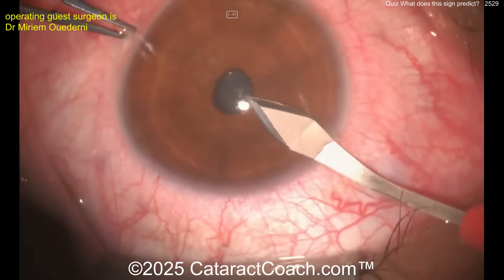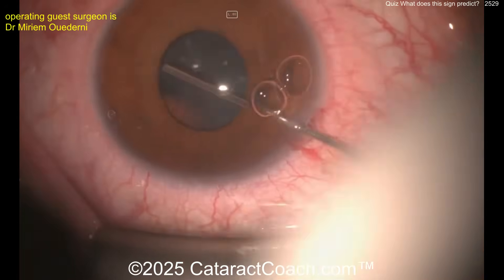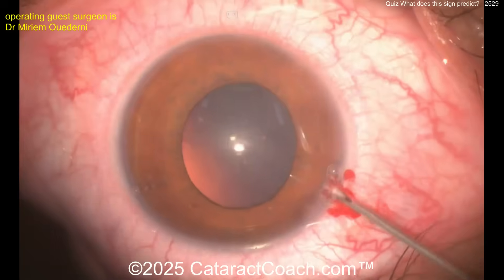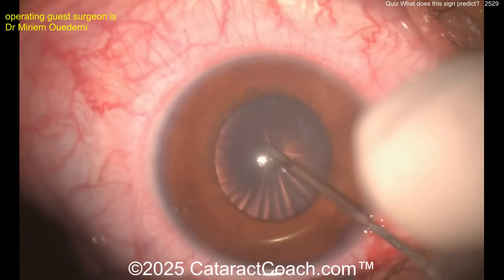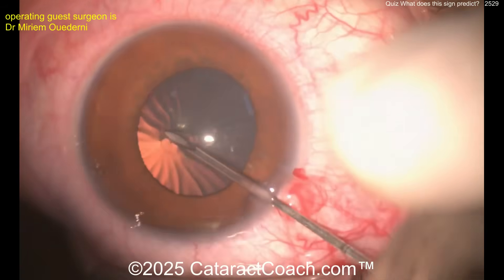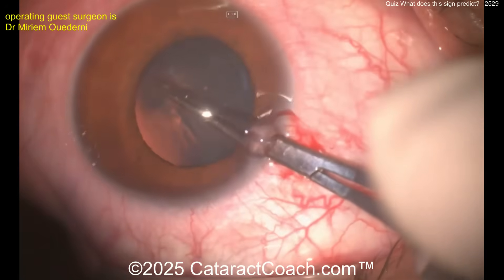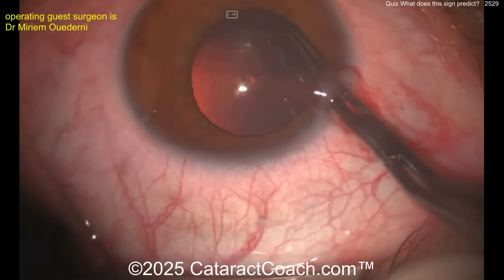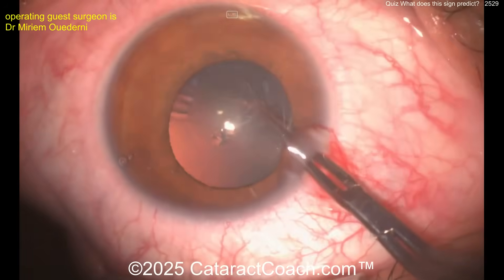Let's watch the case. Starting off with an incision, putting viscoelastic in, getting some viscodilation and viscomydriasis. Now look at the needle poking in to start a cystotome rhexis — and that is really bad zonulopathy. Losing all your support means the anterior capsule is going to wrinkle and you get those radial wrinkles when you're trying to enter the capsule.